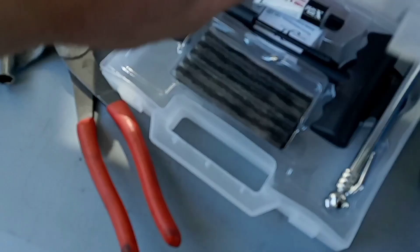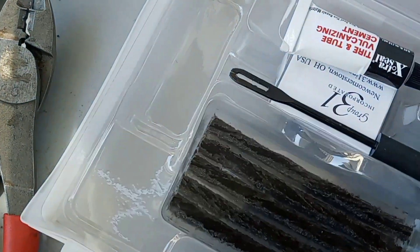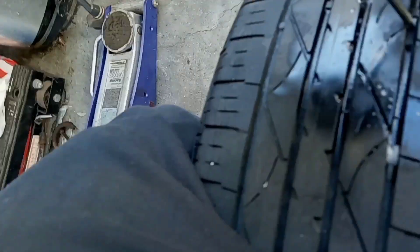Next up, we're going to open our kit and take our rasp or file — it's rough, and it's going to clean up the hole and make it big enough for our plug. Find the hole and work it in and out, kind of twisting while you push. Push in, twist, then twist and pull out. Do this at least five times, just until you can get the tool in and out without too much trouble. If it's too tight, it's going to be really hard to get the plug in there.